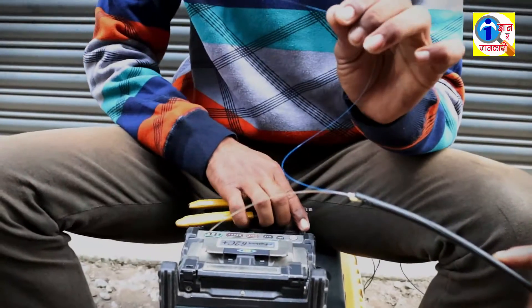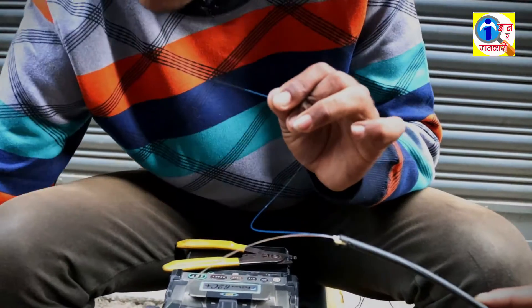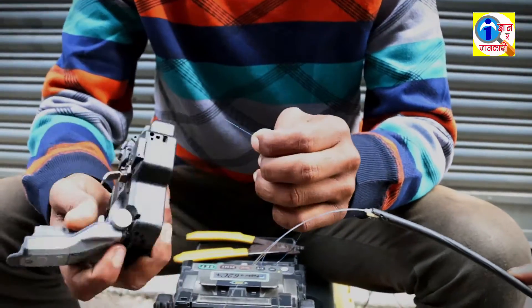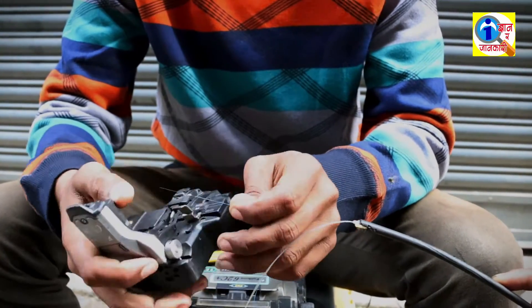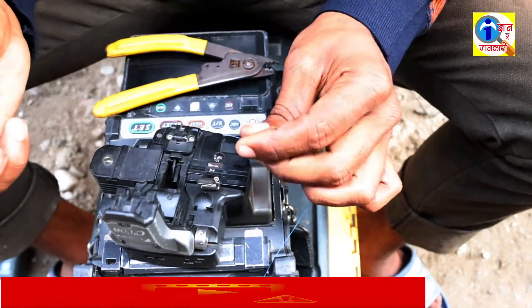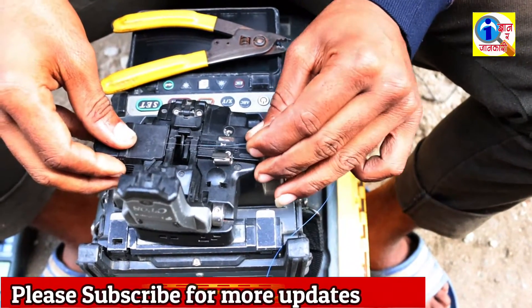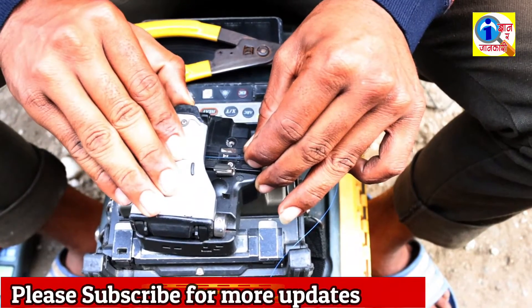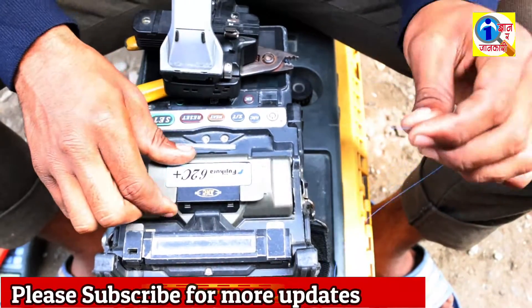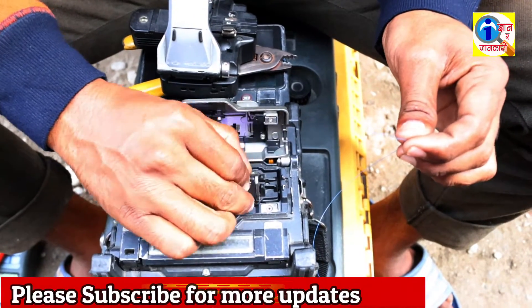Now cut this fiber cable at 90 degrees with the help of this cutter. After cutting the fiber cable, open the splicer machine and put it in the splicer machine.